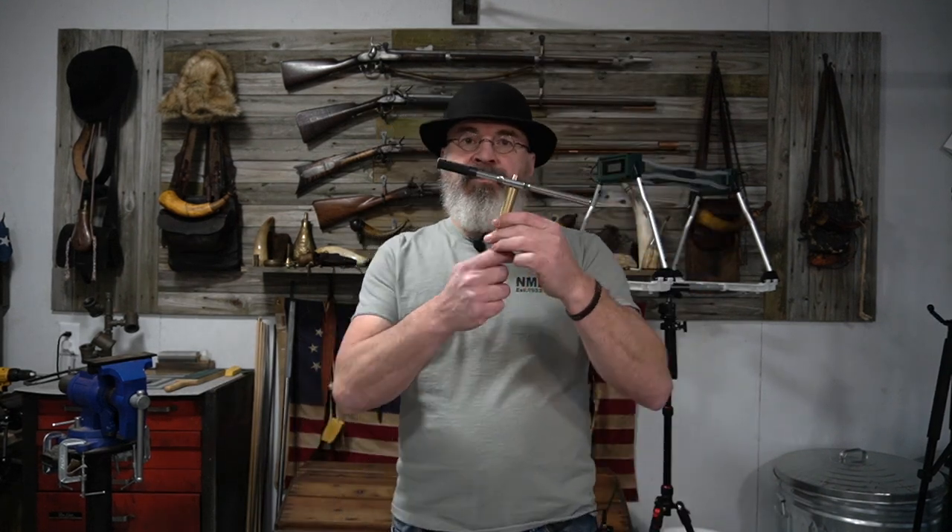We're going to take all of those possible combinations, go to the range, find the absolute most accurate load for this gun, and then come back in the shop and cone the barrel. This is a coning tool for hand coning — we're going to cone the barrel, which is to relieve the barrel at the muzzle on the inside and give it a slight taper so we can thumb-load that patch-ball combination without a short starter. We want to see if we can develop a load that can be used without a short starter that is as precise as the most precise load unconed.